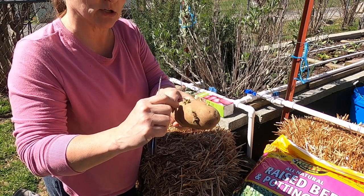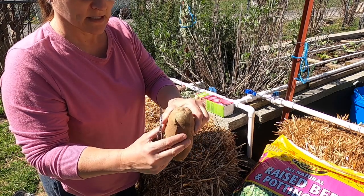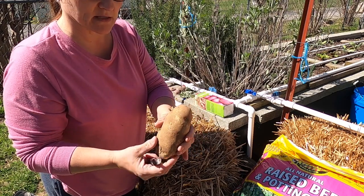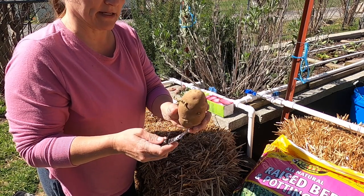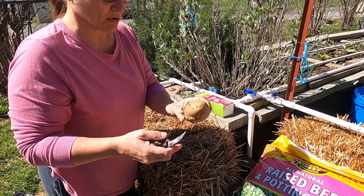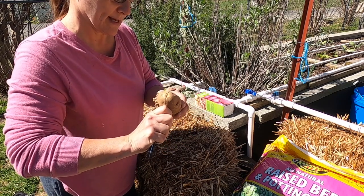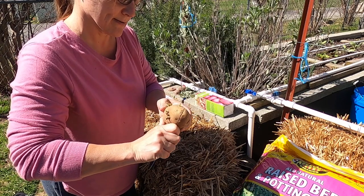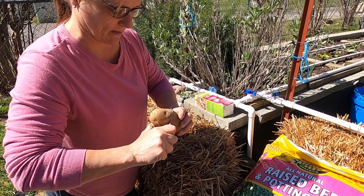On this potato, you can see you've got one, two, three that have already started sprouting, and each of these are an eye. You want to make sure when you cut this that you have at least two eyes per piece to plant in your bale. So I could probably do about four on this one. I'm going to cut this like halfway down the middle here. And I've got — there's actually going to be about three on that one.